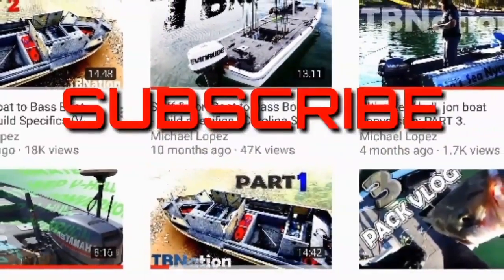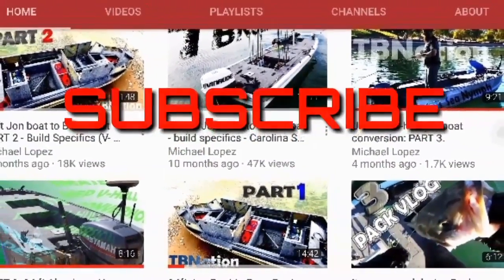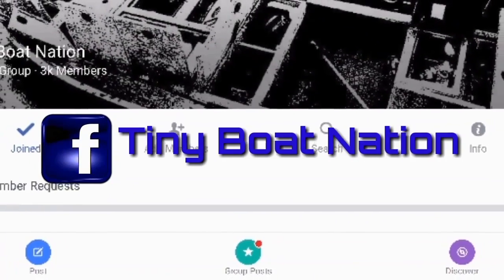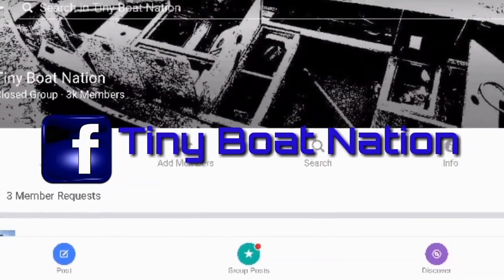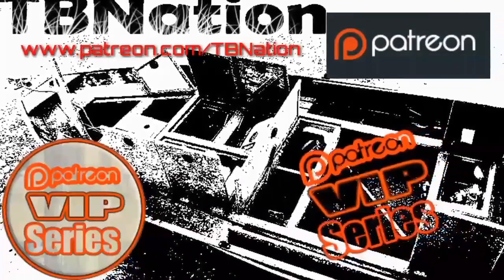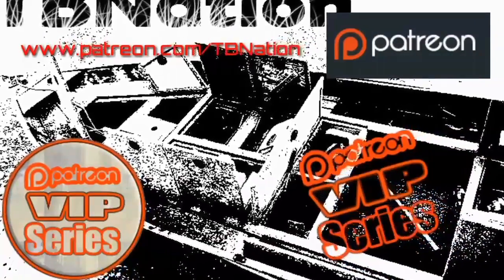Hey YouTubers, if you like this video check out my channel — I have tons more videos on DIY boat building concepts. Check us out on Tiny Boat Nation on Facebook to gain access to the largest and fastest growing community of DIY boat builders out there. If you want access to exclusive videos never released to the YouTube public, find out how you can become a VIP on Patreon.com.